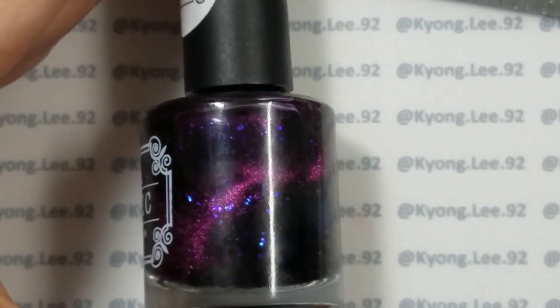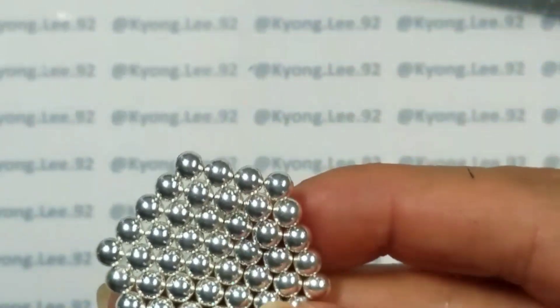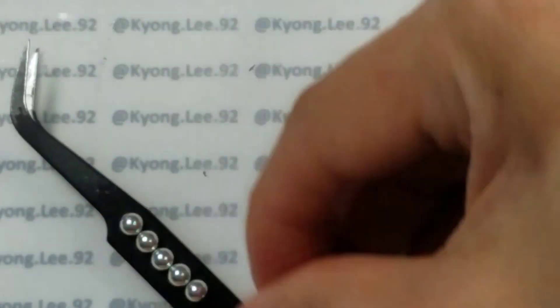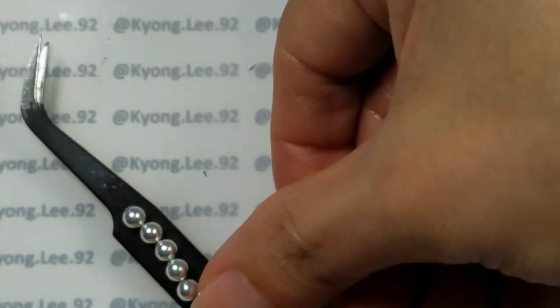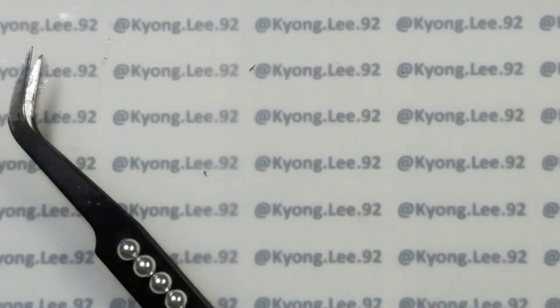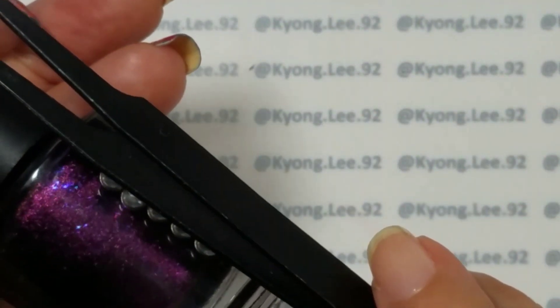The last thing I have are these magnetic balls. You can stick them on another magnet, a magnet pen, or on stainless steel tweezers — as many as you want in whatever shape you want. I'll just go with five since that's all that want to stick together, and you can take that and use it on the nail as well.